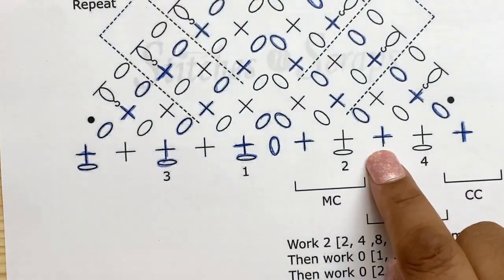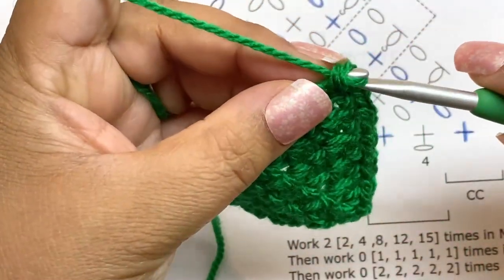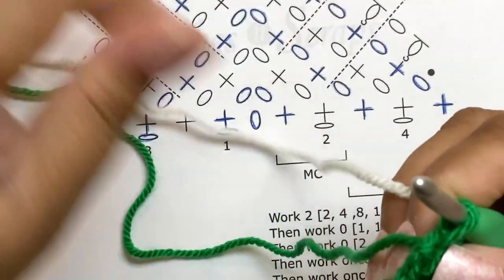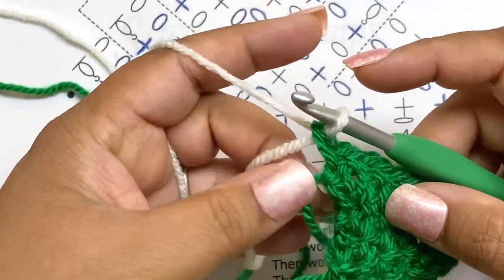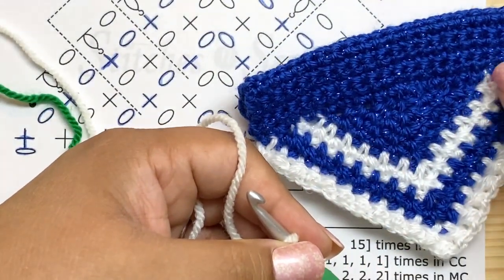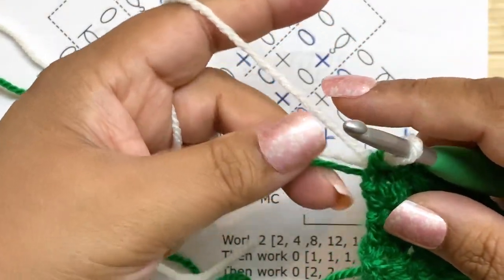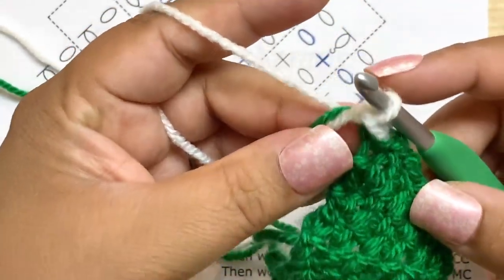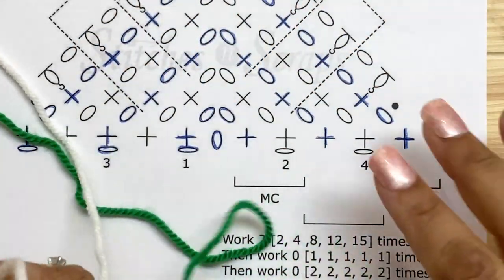We need to work these two rows one time in our contrast color. I'm going to undo the end of this stitch and finish it with the new color to change colors. We can carry the unused yarn up the side because the casing will cover any messiness. I'll put my hook under that yarn and do my chain one to carry the yarn up.